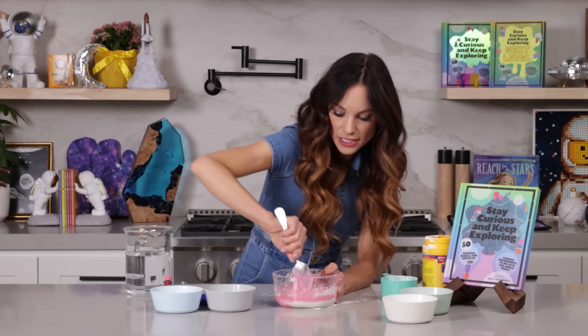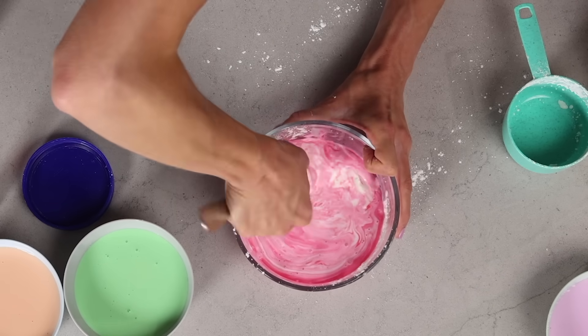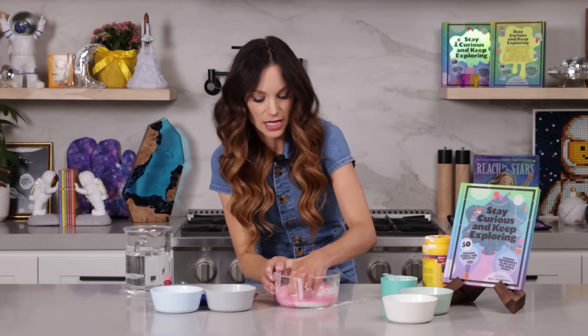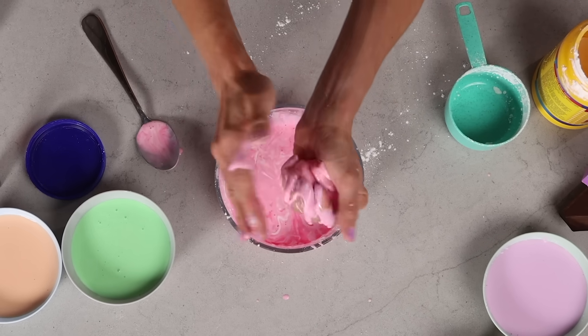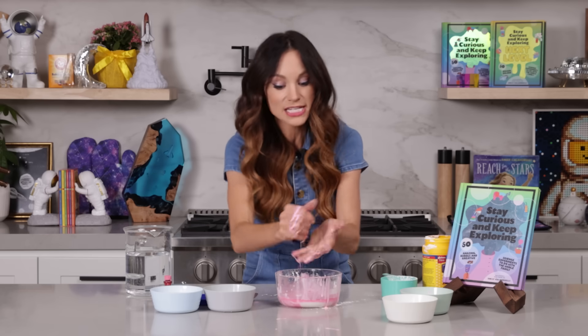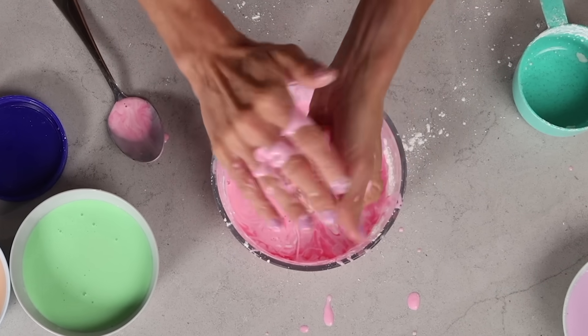Once you have that mixed, go ahead and get your hands in there and play with it, because that's where it feels really cool. So I'm going to go ahead and pick it up with my hands. When I squeeze it, it acts like a solid. Because a non-Newtonian fluid like this one — when we add pressure to it, it acts like a solid.